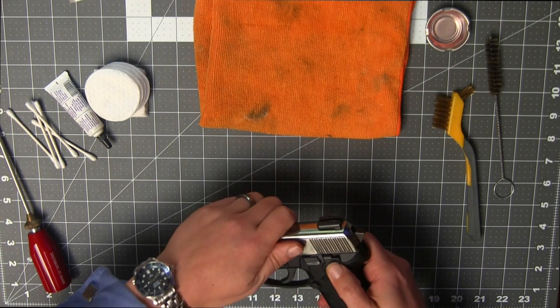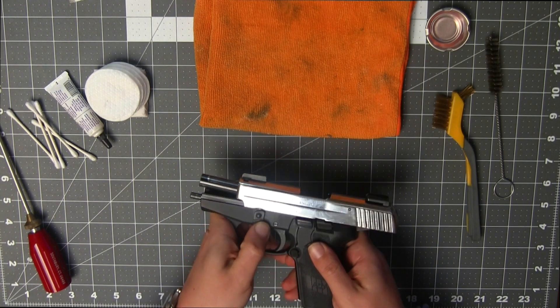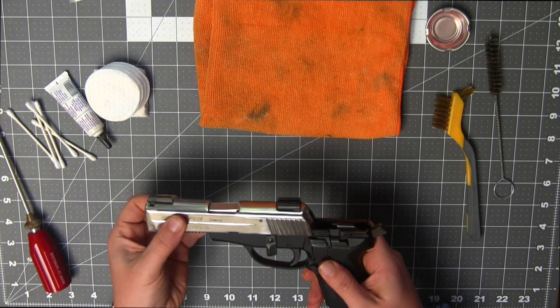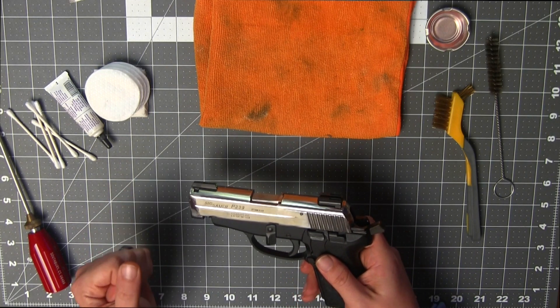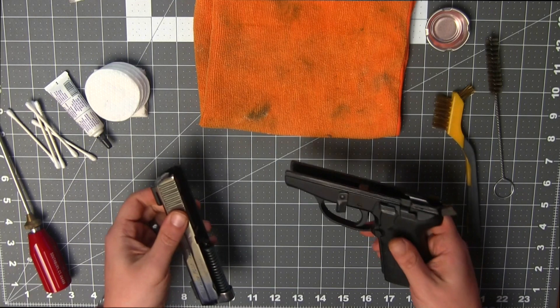Take-down is pretty straightforward. Lock the slide back, verify the weapon's clear, rotate the take-down lever, release the slide. If you listen, you can hear a little bit of grit in this. This particular weapon has just shy of 10,000 rounds through it, 200 since the last cleaning.